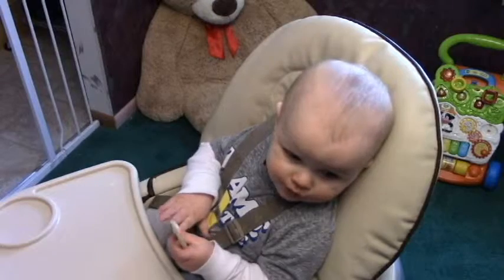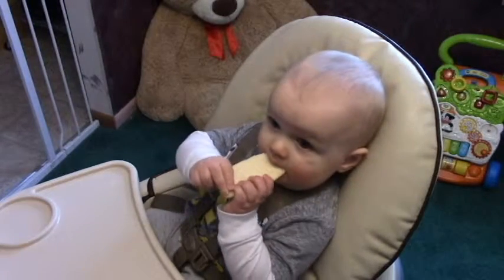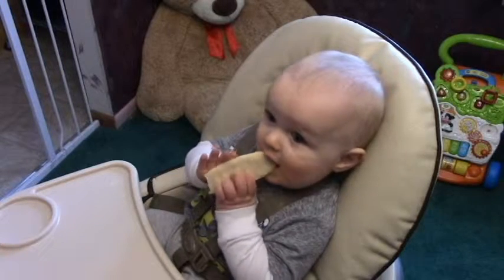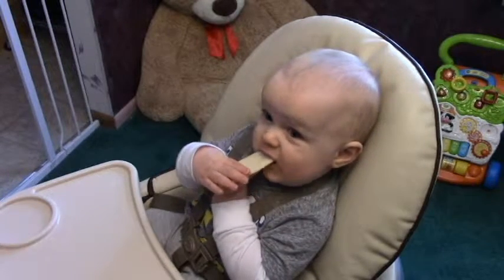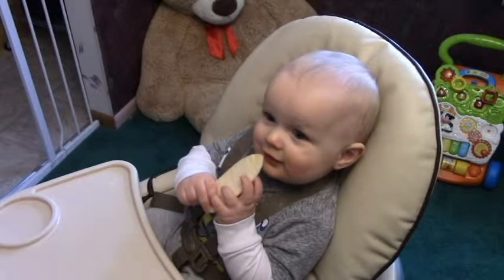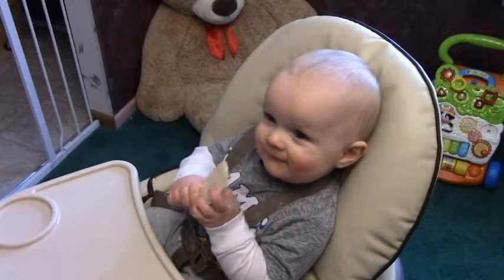They dissolve relatively quickly and they're nice finger foods. He was eating these when he had no teeth — now he's got two teeth.